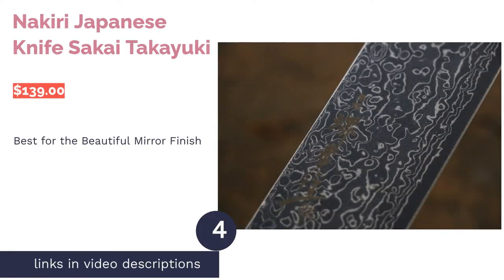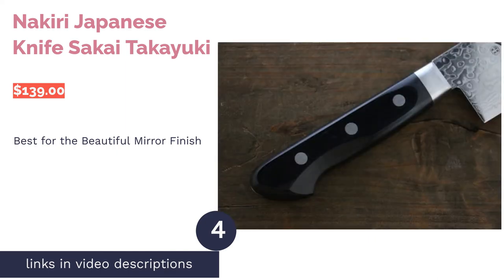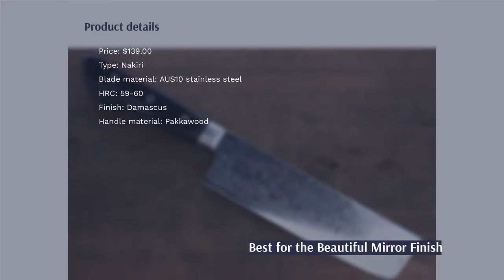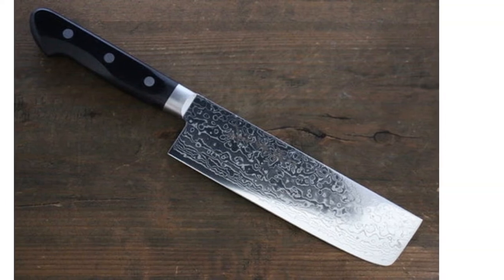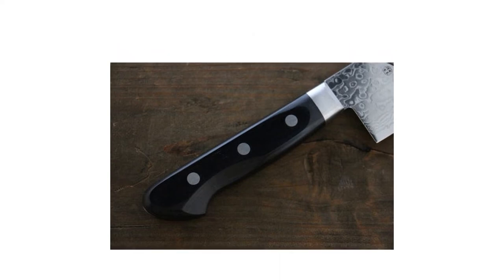The next product is another Sakai Takayuki Nikiri knife. Pros: it features a 45-layer AUS-10 stainless steel blade with a hardness Rockwell C rating of 59-60. The Packawood handle is moisture- and heat-resistant, and the blade is polished with a mirror finish. Cons: one reviewer reports that the knife rusts, and it is not dishwasher safe.